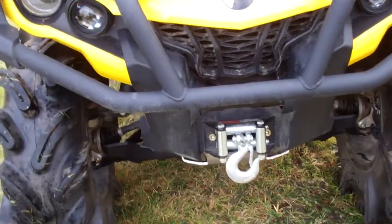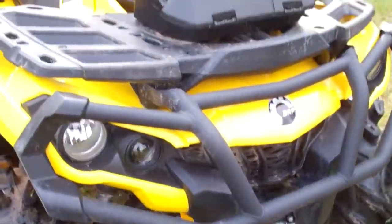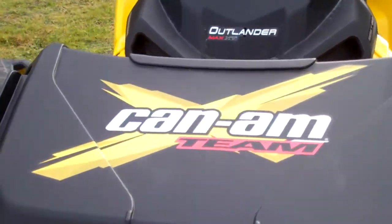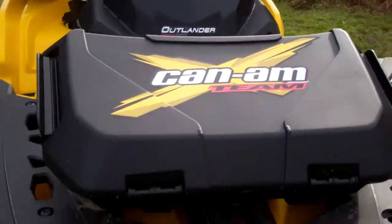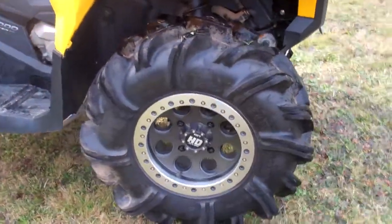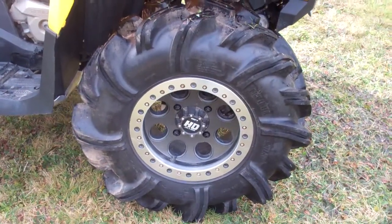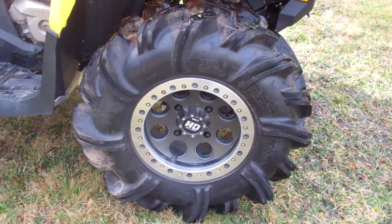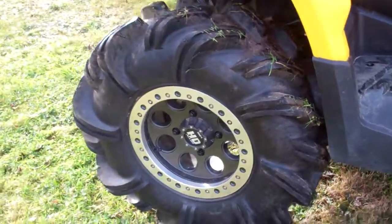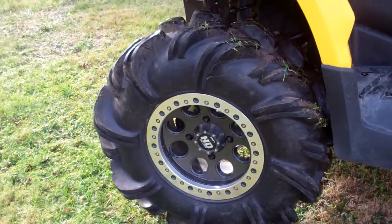The XT version comes stock with the winch and the front box — cargo box here. We added a little Can-Am decal to it. And 29.5 9-14's on the front and 29.5 11-14's on the back.